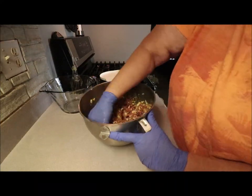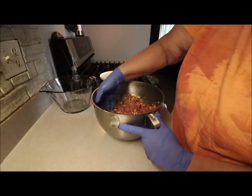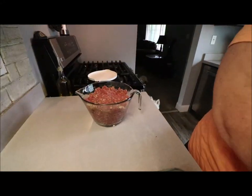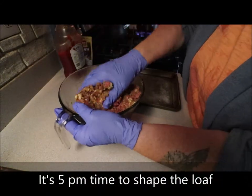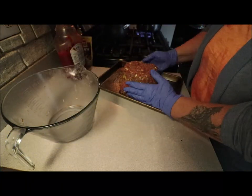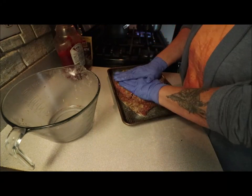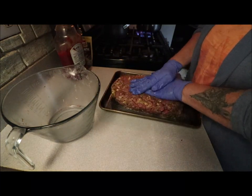I'll fast-forward through the mixing. Now I've sprayed my pan. You're gonna make this into a loaf shape — that's why it's called meatloaf. Push it down.